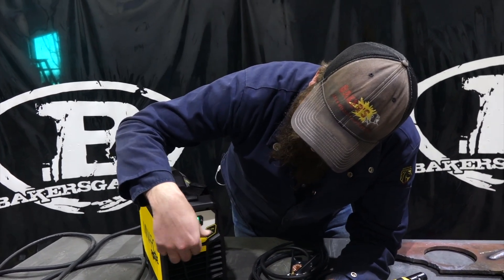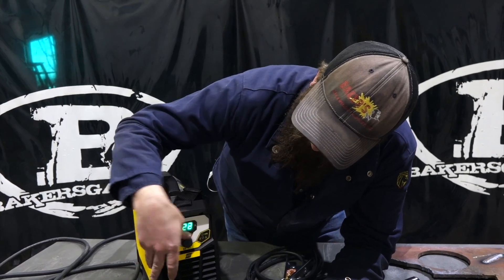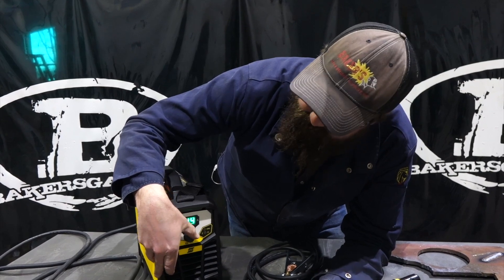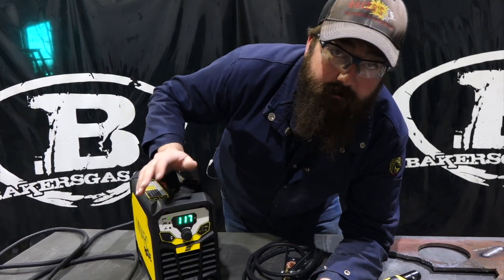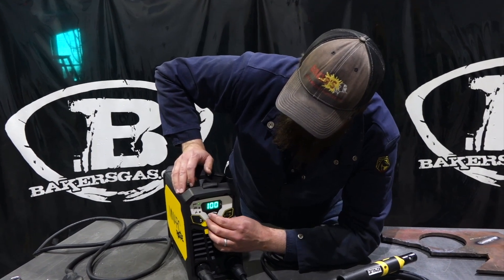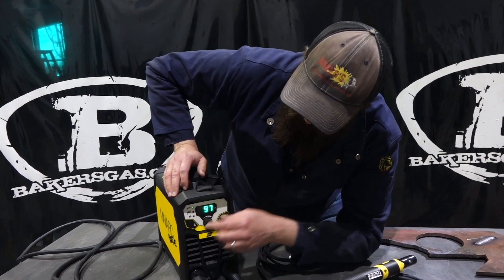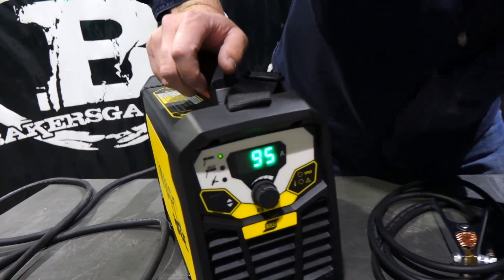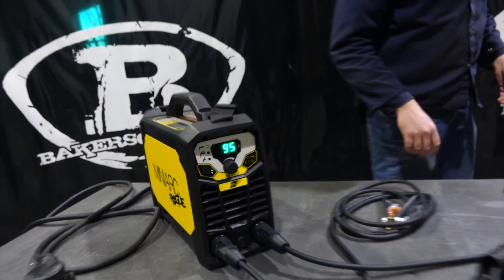We're at 110 amps. We'll see it goes up to 180 and it comes down to 20. I've got some 3/32nd 7018 and I've got some 1/8 inch 6010 here, so we're going to give it a shot on weld with this thing. Pretty nice display — I like that. It's very easy to see and clear.